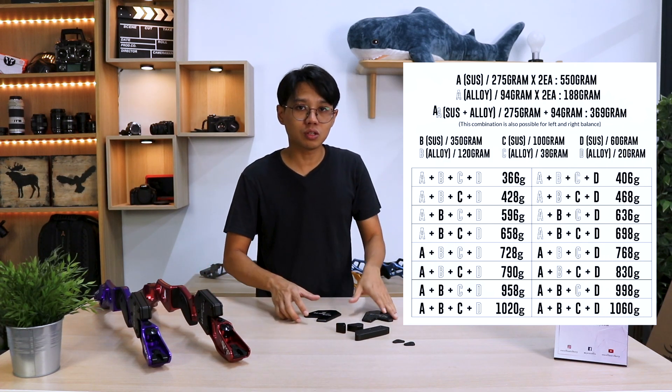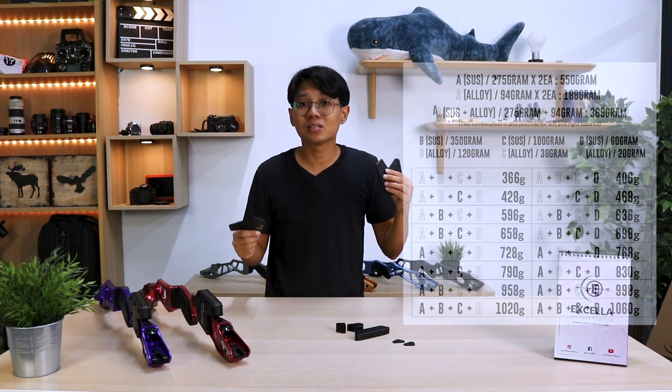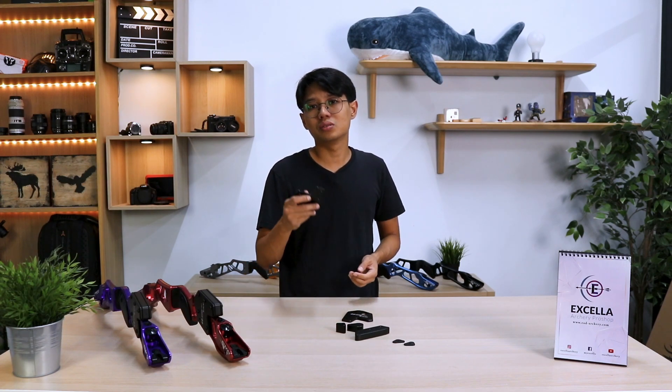Great for archers. You can also mix up your weights — if you get one set each of aluminum and stainless steel, you get a total combination of 16 weights. A great option for barebow archers because you get to customize your bow weight without breaking the bank.